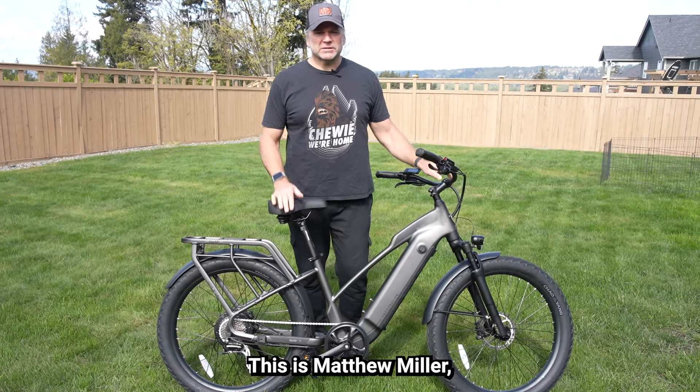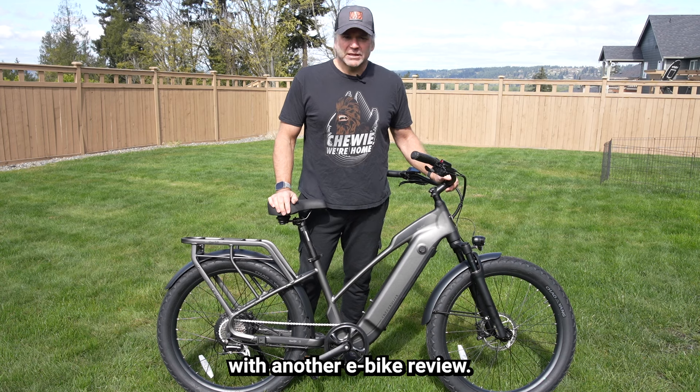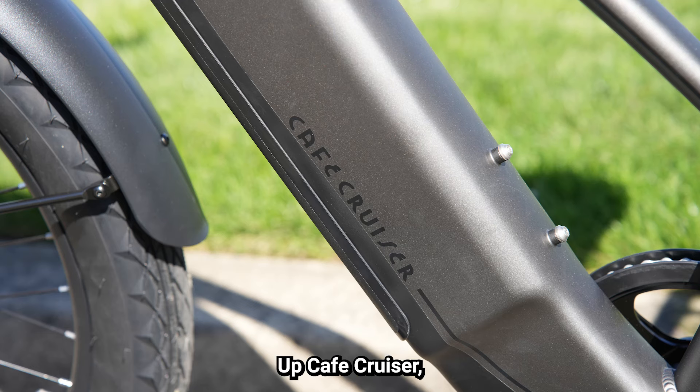Hello everybody, this is Matthew Miller, otherwise known as Palm Solo, and I'm coming at you with another e-bike review. This one is the Ride One Up Cafe Cruiser, and it has a rather unique design about it.